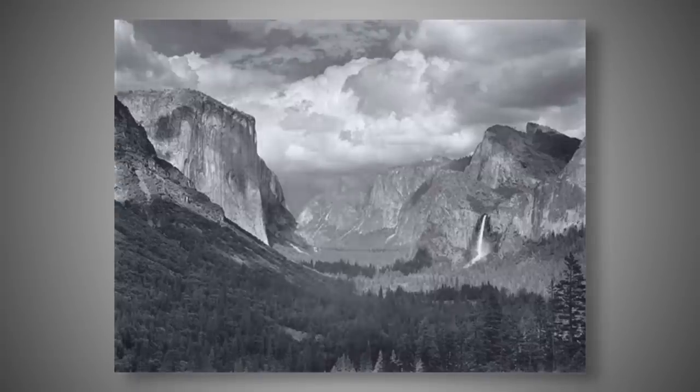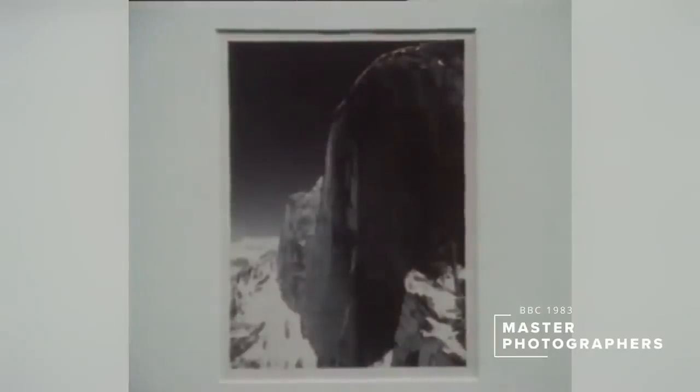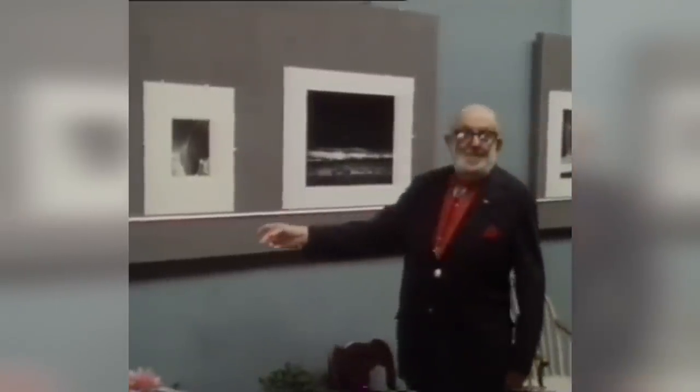In the modern world there's a tendency — and I'm certainly guilty of this as well — to take a photograph, do whatever it is that we want to do to it, and then never really come back to it ever again. But just take a moment and listen to what Ansel himself has to say about this. He explains that three prints from the same negative represent different visualizations — he chose a filter especially for the dramatic effect of the sky, beginning to see it as a dark, heavy sky with intense shadows. The image was made in 1927, and the first print is about 54 years old.